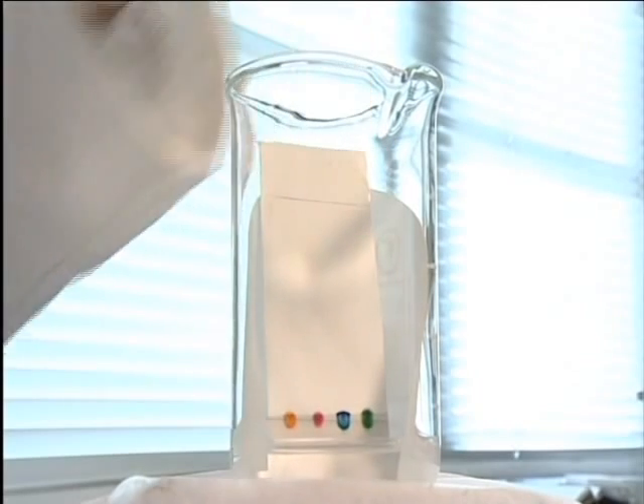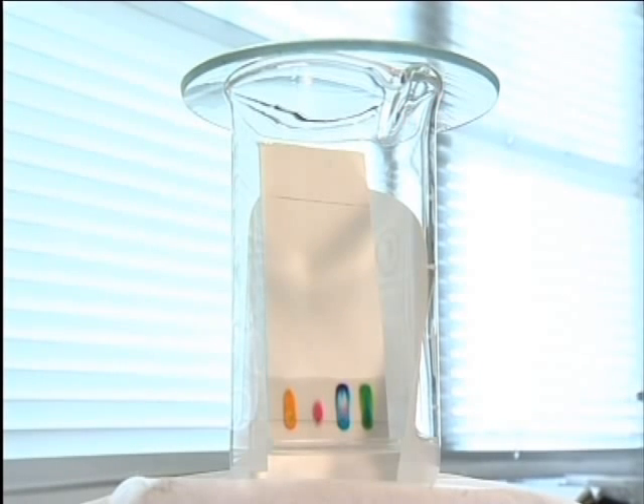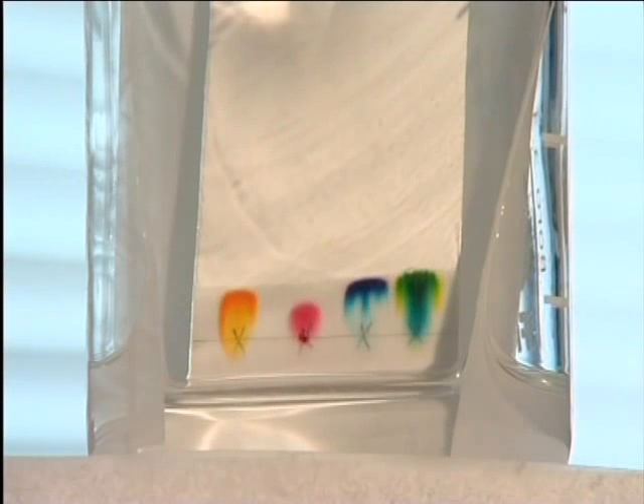HPLC works on the same principle as paper chromatography, here shown speeded up. A liquid, called the mobile phase, moves past a solid, the stationary phase. In paper chromatography, this stationary phase consists of water molecules bound to the cellulose in the paper. The mobile phase carries different components of a mixture, called the sample, along with it at different rates. How fast each one moves depends on its relative affinity for the mobile and the stationary phases.